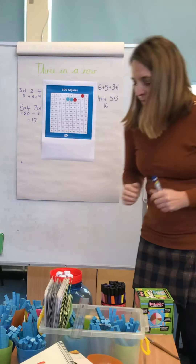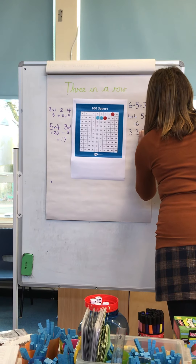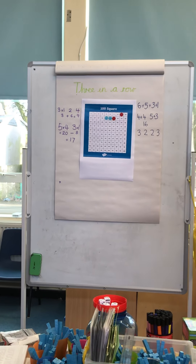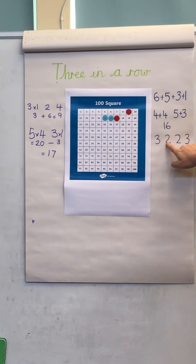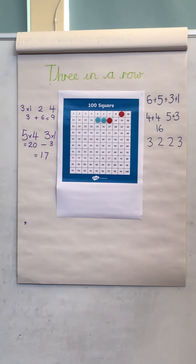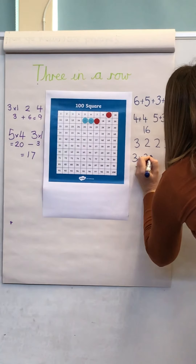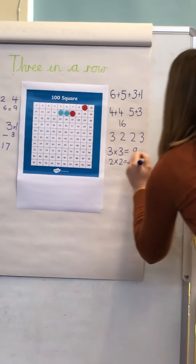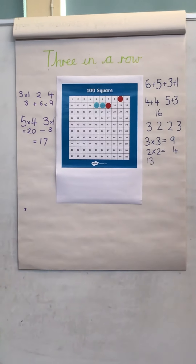Back to me. This time I've rolled a three, a two, a two, and a three. Now what I would really like to do is get fourteen, but I'm not sure I can. Three times two would be six, times two would be twelve, add three would make fifteen. Let me try: three times three equals nine, and two times two equals four — add those together and that makes thirteen. So I'm still close, but not close enough.